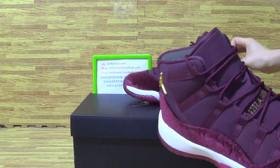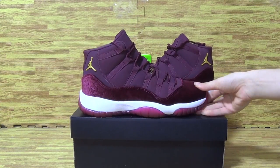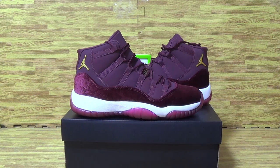You can check out my website — my company workers will update the prices and you can check out additional shoe prices there. Please subscribe to my channel, and if you like this pair of shoes, contact me directly. I will show you guys more details.